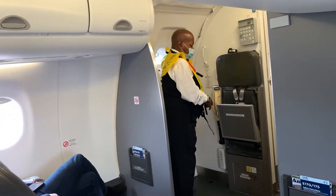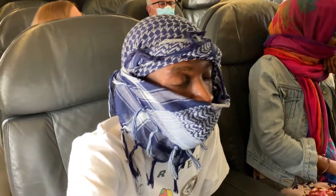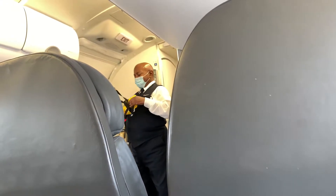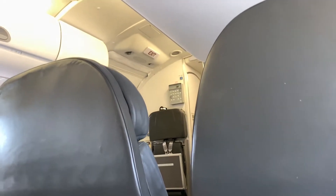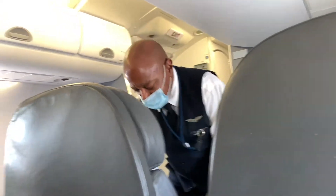Federal regulations require compliance with all lighted signs, posted placards and crew member instructions. Smoking, including the use of electronic cigarettes, is prohibited on board the aircraft. Federal law prohibits tampering with, disabling or destroying the smoke detectors located in the lavatories. As a reminder, all tray tables and seat backs must be in the upright and locked position and all carry-on items stowed. Once all safety checks are complete, the cabin lights will be turned off. For your convenience, a reading light is located above your seat. Thank you for your attention, and enjoy the flight.